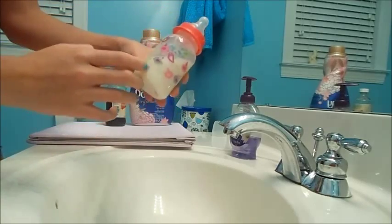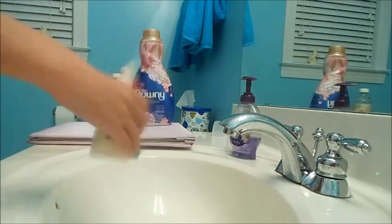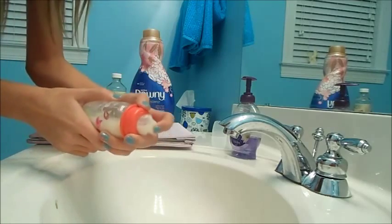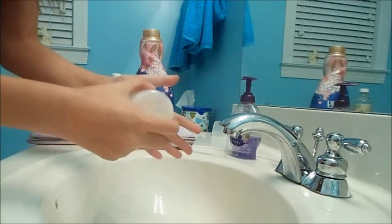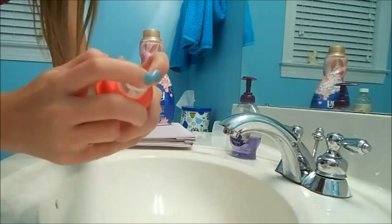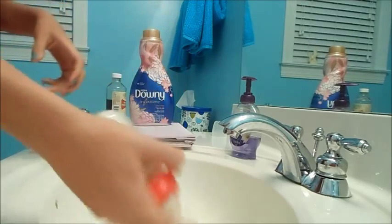Mine's a little bit on the brown side but it still looks like milk. It's better to have the fabric softener not too low because then it starts to get watery. Shake it — so far nothing's coming out, not even around the sides. Then push it in and push it out, and shake it just to make sure.